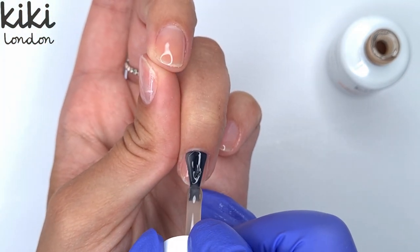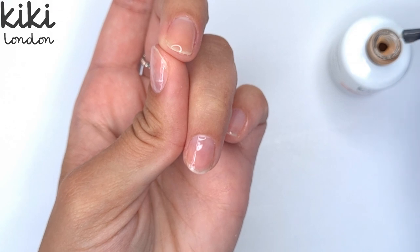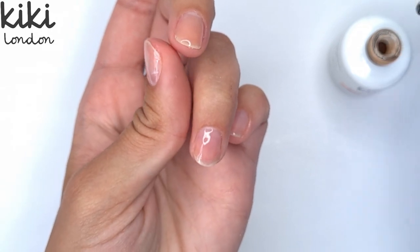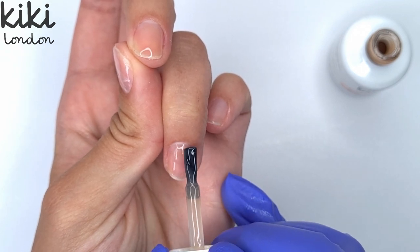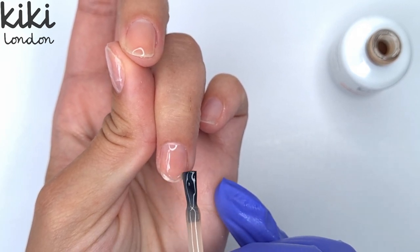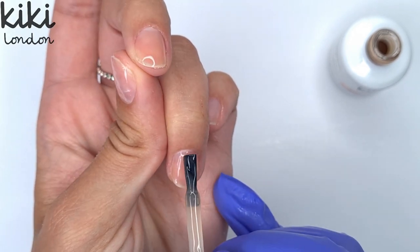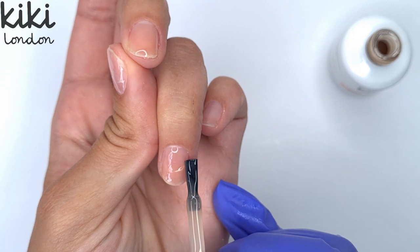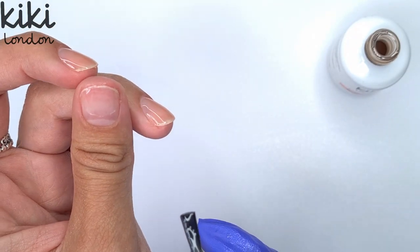There is another method I use for doing a gel overlay where I would do a thin layer of gel, cure it, and then do a second thin layer of gel. I will try and do another video in the future showing that method as well, but this is the method I tend to use more often so I thought I would show this one first. I'm being really careful when applying my gel product — I don't want to get any on the skin, and I'm only coming in with a small amount. If you end up needing more you can add more, but it's easier to start with a small ball because if you apply too much it's really hard to remove that excess gel.